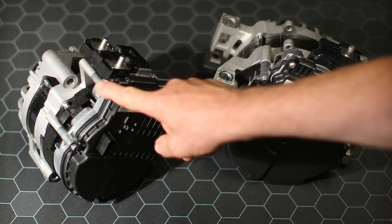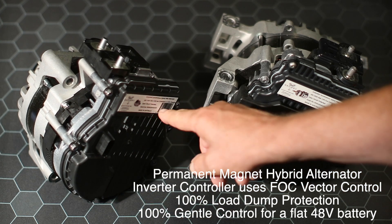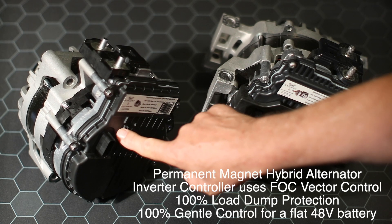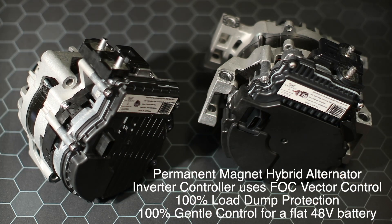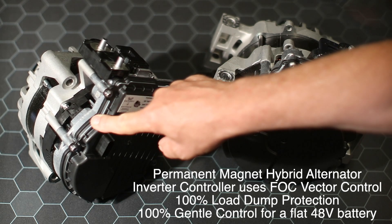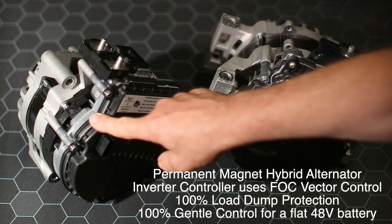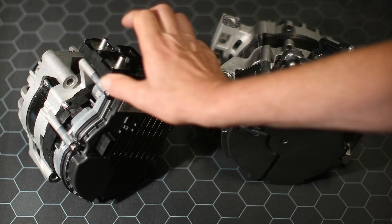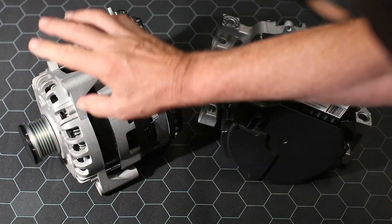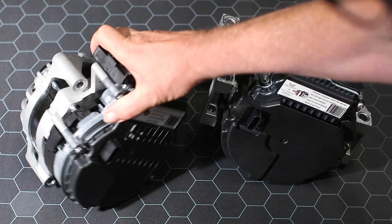What a hybrid alternator is: the back of it here is an inverter controller — there are no diodes in here. It's not like a remote regulator like a WakeSpeed. This is high technology, the same concept used in an EV but in generation mode. If I spin it towards the front, you can see it's got the traditional pulley on it.